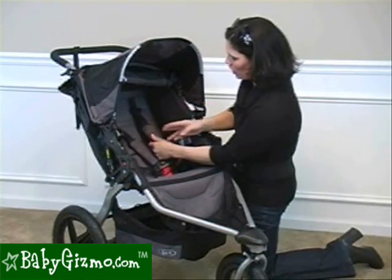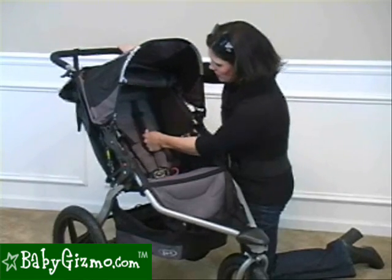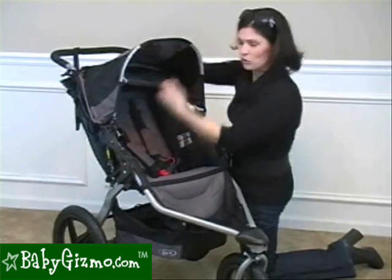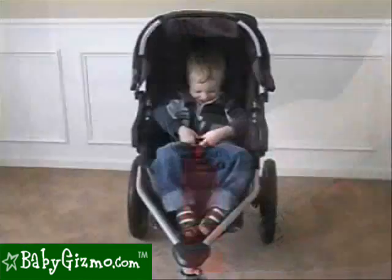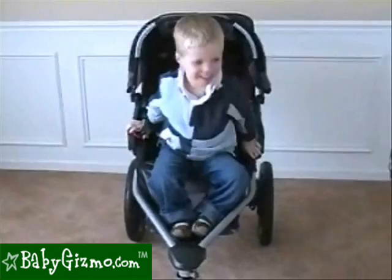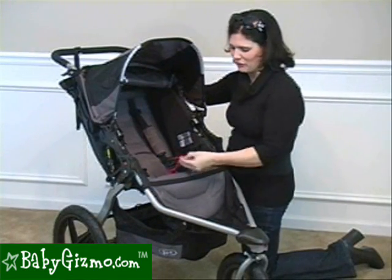It has a padded five-point harness, and what's great is the harness is easy to adjust for your growing child. You just slide it up and you don't have to re-thread it, which is really nice. It has a one-touch buckle. We don't love the one-touch buckle because kids try to get out mid-ride — it's just as easy as popping the button, so we'd like to see a tougher button.